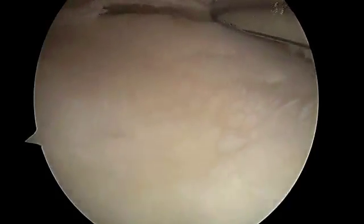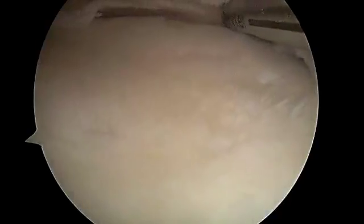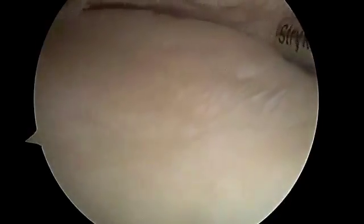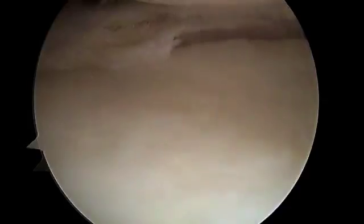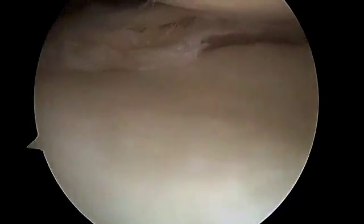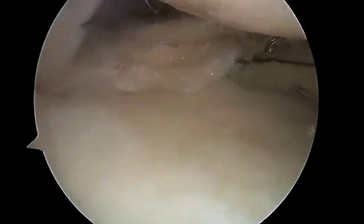There's a little bit of damage on the tibial plateau, but in general the tibia side — the bottom side of the knee — looks fairly good. Articular cartilage is well maintained. We're using these motorized instruments to try to resect just as much of the torn meniscus as necessary to stabilize it and prevent the symptoms of pain and swelling. Here is a meniscal punch.